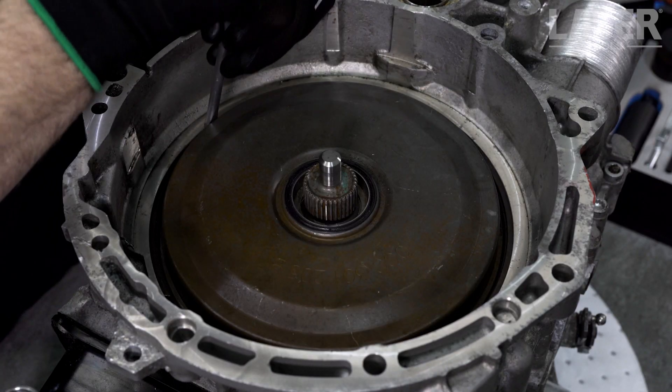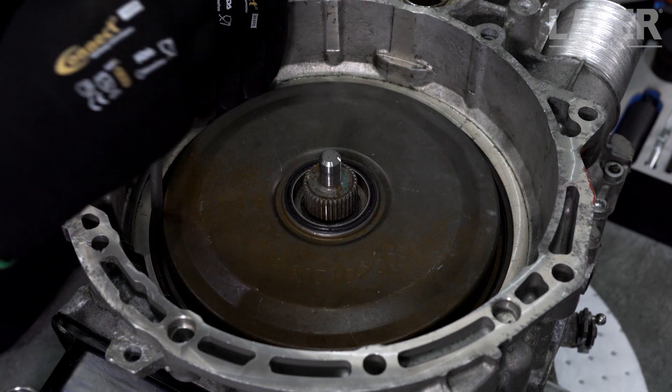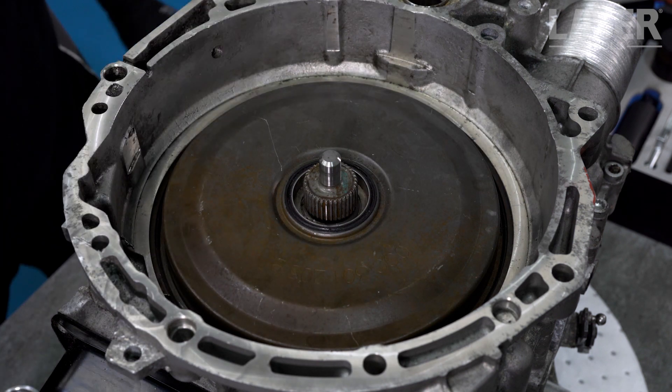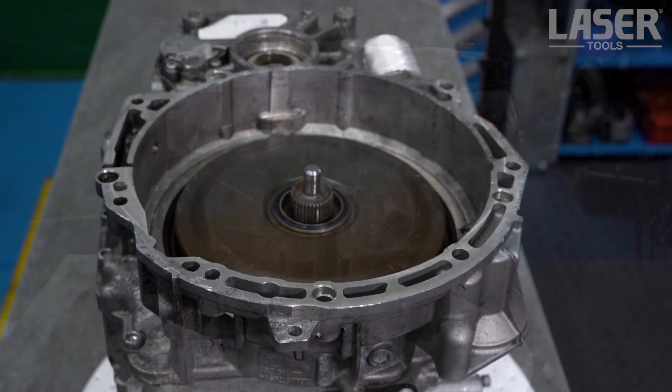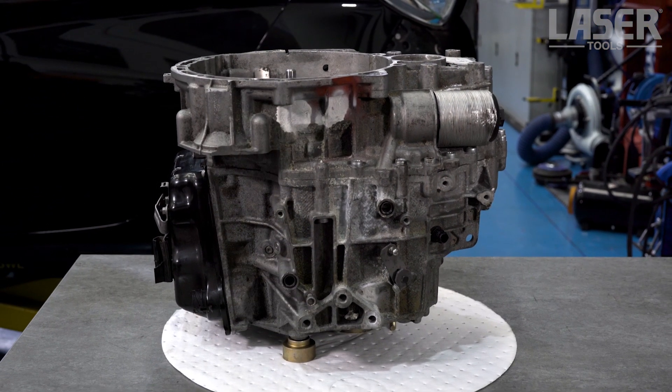Refit the cover snap ring and that's the job done — with a little help from these specialist Laser tools.